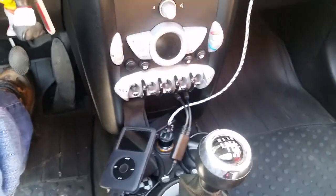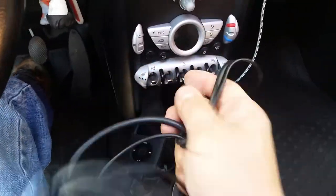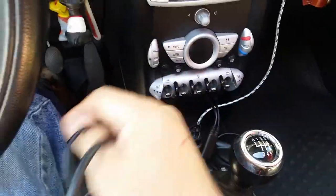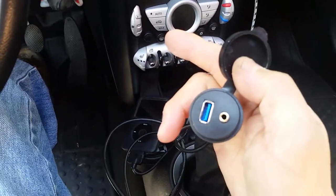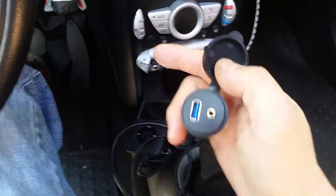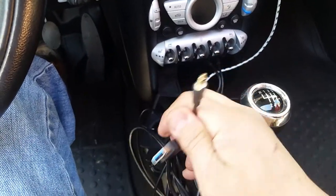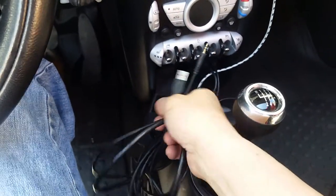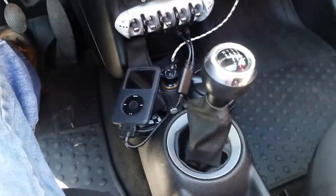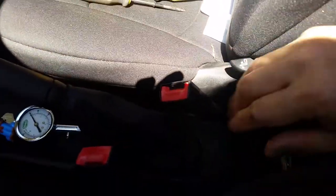What I want to do is go ahead and put it into my armrest between the seats. So what I picked up was a six-foot cable extension, which is only about six to seven bucks. It has the same connections — a USB and an audio jack — and it's about six feet long with a USB here and an audio jack. Basically I'm going to plug this in and run it underneath the center console.